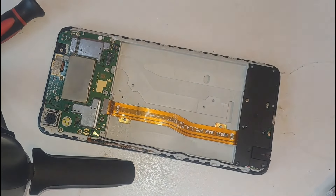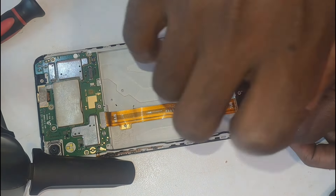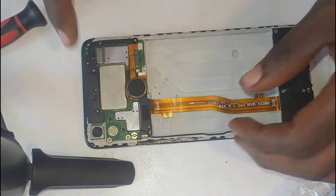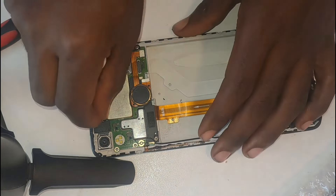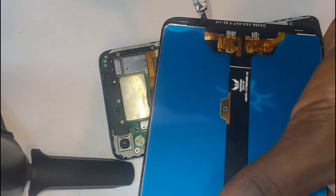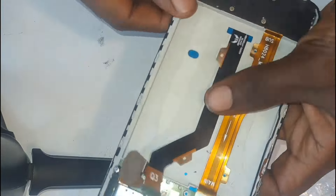I then added some screws, tying them onto the titanium board. I also added some pieces of plastic and tied them with screws so that the motherboard fits with the titanium board. After that, I applied some glue onto the complete screen and carefully added the screen onto the titanium board. I then connected its fiber onto the motherboard.